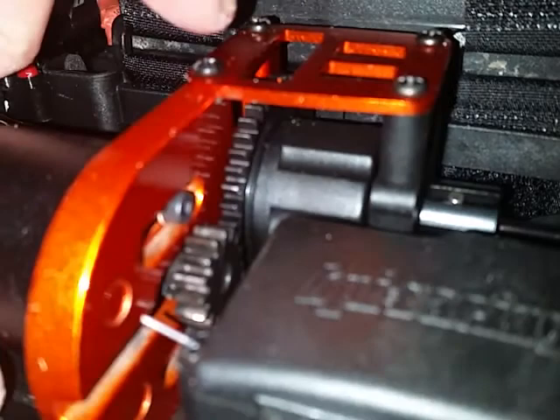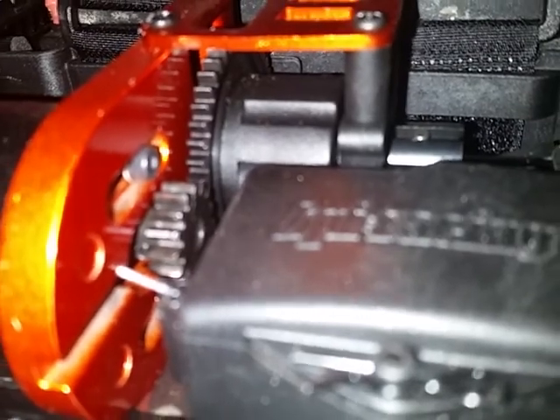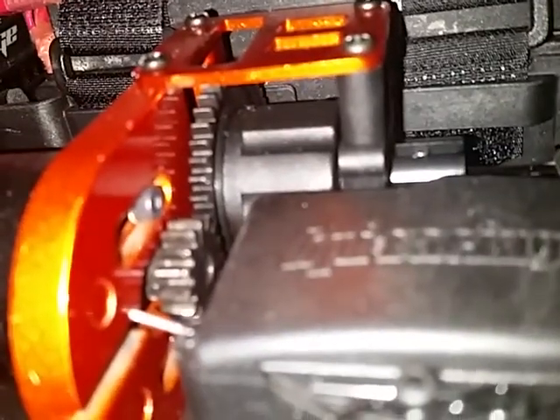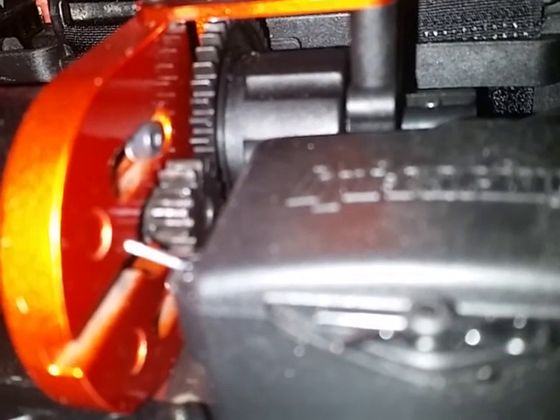The stock spur gear on this is a 50 tooth - it looks bigger than that to me but all the ones I've found say 50 tooth. The smallest spur I can find is a 44 tooth, and I was thinking of upgrading the pinion to something between a 21 and 25 tooth for on-road bashing.